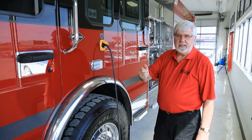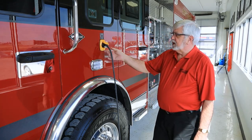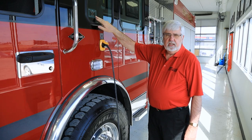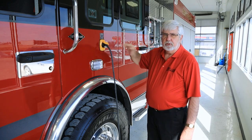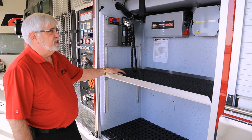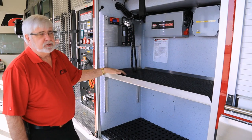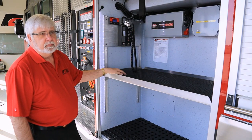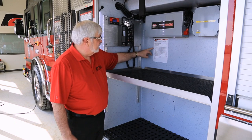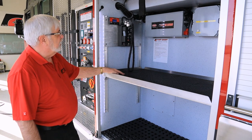As soon as the starter button gets pushed, the cord will be ejected. When you plug the truck in, watch that the gauge lights up on the auto charge so you're sure you have power coming to the truck. The truck is also equipped with a power inverter that takes your 12 volt and changes it to 120 volt, with receptacles up on the wall. 15 amp service on that, used for charging flashlights and radios. Washing and maintenance instructions are listed on the side of the truck — take note to help keep your truck looking in tip top shape.